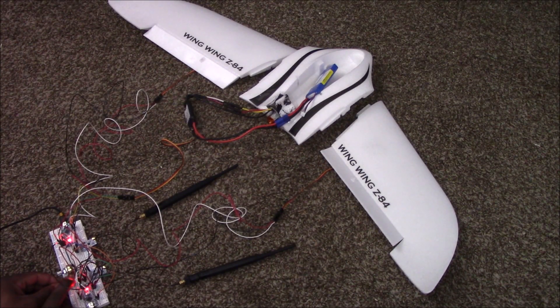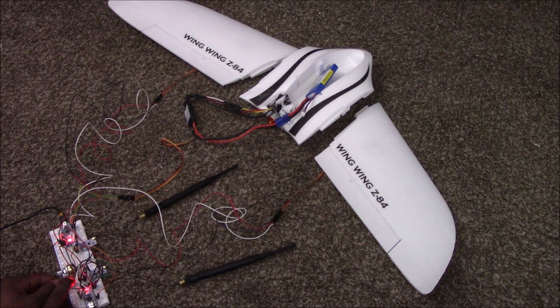After evening out the ailerons, I'm going to go ahead and adjust the ESC, or electronic speed controller. That is the proof of concept — that's what's actually going to be happening when I fully assemble it.